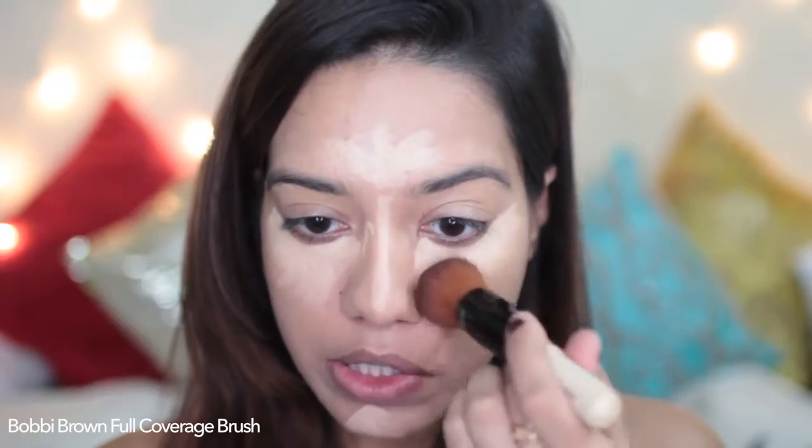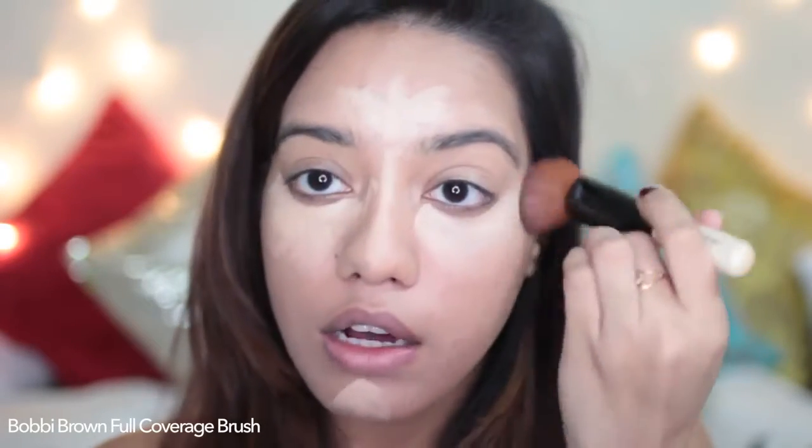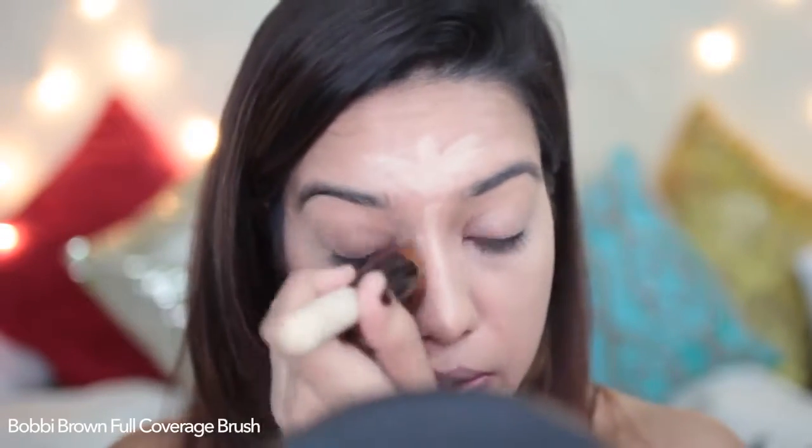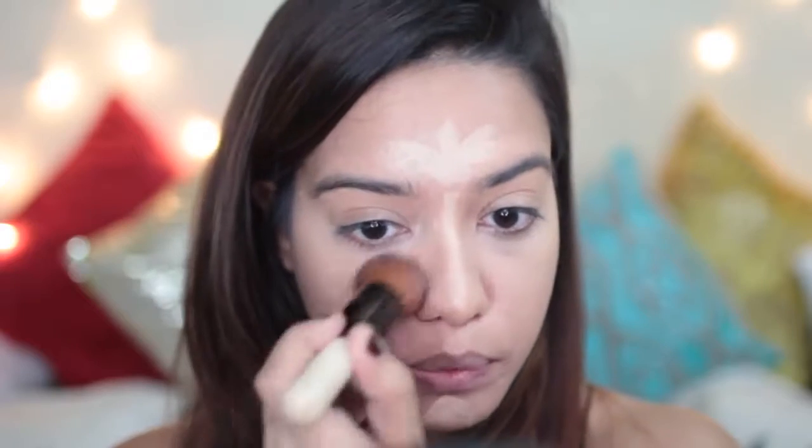I'm going to use the same brush I used for my foundation — I love this brush so much. I'm using a much lighter concealer than usual because I really want this area to stand out. Before I move on to contouring, I'm going to set the highlight first using my Johnson's Baby Powder. I really enjoy using this — it just does the job so well, I don't need a lot of it, and it smells really nice. I've just taken a little bit onto my hand and I'm dabbing the brush and applying it wherever I've applied the highlighter.